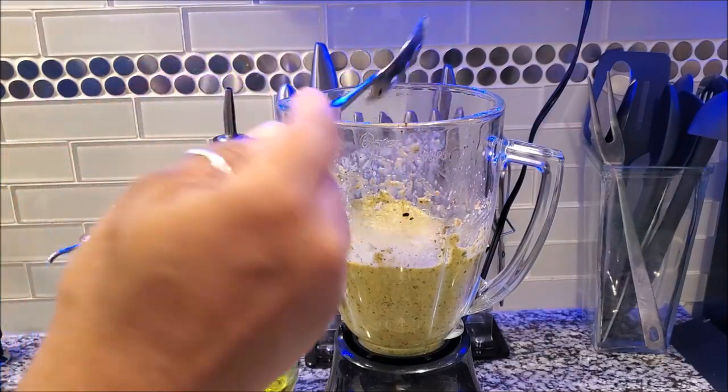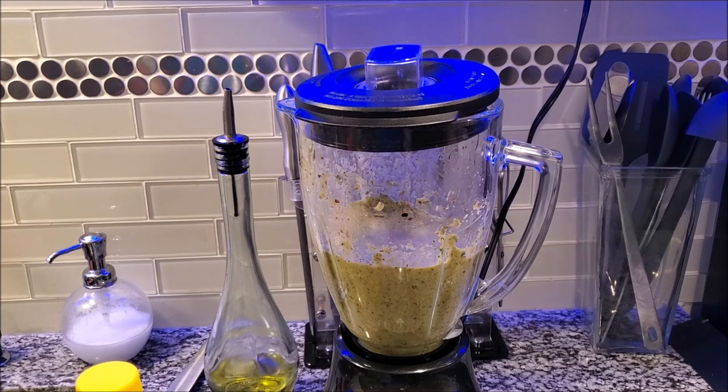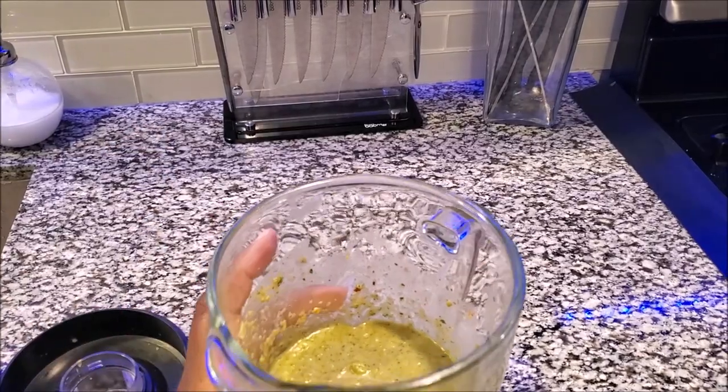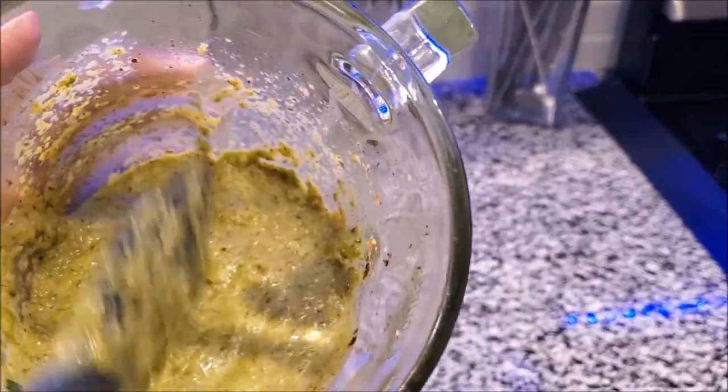This is good for rice, meats, and all kinds of dishes. I'm going to continue blending just a little bit more, add a little bit more olive oil, and then I'll show you how I put it in the jar. Look at this — this is something you will put in your refrigerator to use whenever you want.